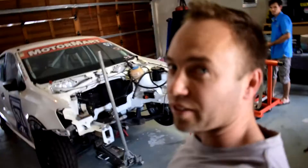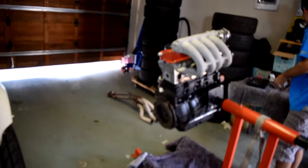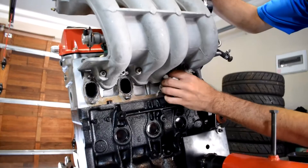We got this puppy in here — it was a massive mission, but she is in and ready to go. What we are doing now is buttoning up the rest of the engine. We've put the intake manifold on, Valde is just busy cleaning up the gasket, and then we are going to put the exhaust on. We are getting close.